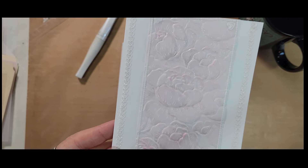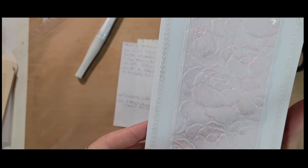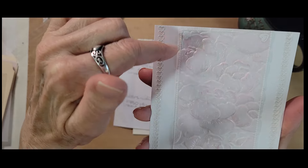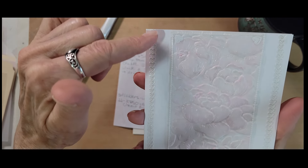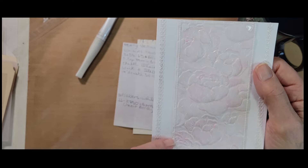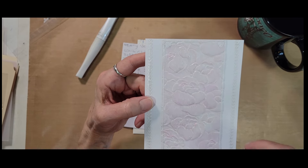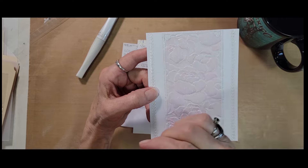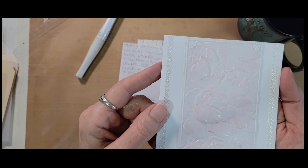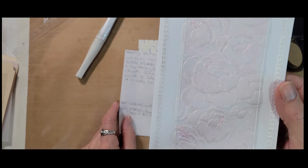This heart border, which she also came back and highlighted with Wink of Stella inside the heart design, is off from 2850. 2850 is a border sticker sheet that has different borders on it — thin ones she went around the piece with, and then this heart border. The way she attached it to the actual card is with double-stick tape. Because the vellum is translucent — and embossing makes it even more translucent — she could put down just the double-sided, skinny, 1/8 inch tape all the way around and adhere it to the front of the card. Super simple, super easy, really beautiful. That is Peony Blooms embossing folder with Wink of Stella highlighting.